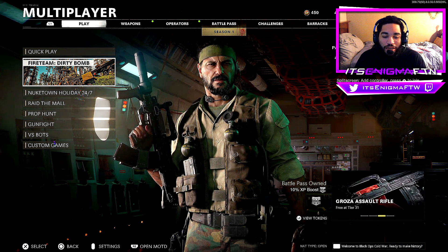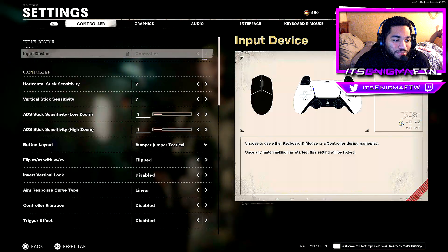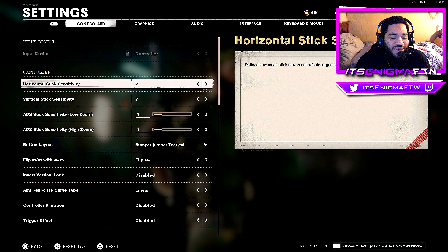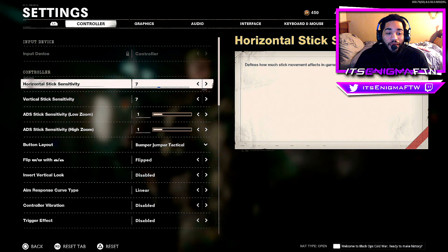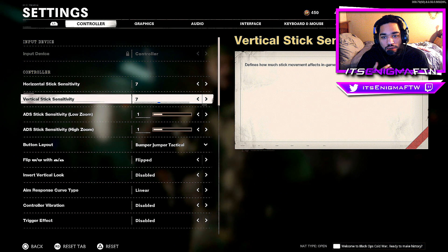For horizontal and vertical stick sensitivity, I keep it at seven, seven. The lower your sensitivity, the more accurate you are, but you won't get a chance to turn on people. Seven, seven is the middle ground for me and I love it — it shows in my gameplay videos.